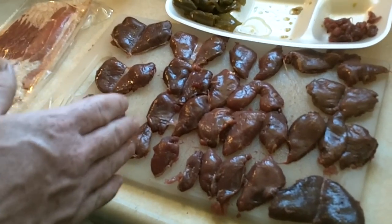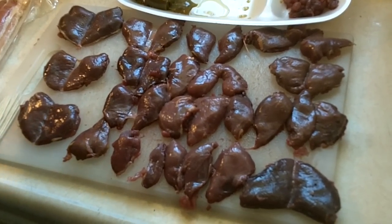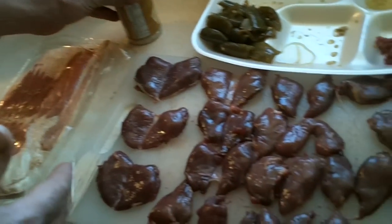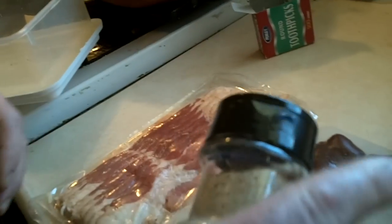We've got all our dove breasts deboned, and here we have some bacon, some jalapeños, and just some garlic pepper seasoning — that's what we like to use. You can use your own type of seasoning and season to your taste.